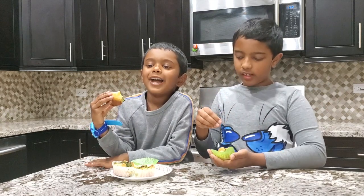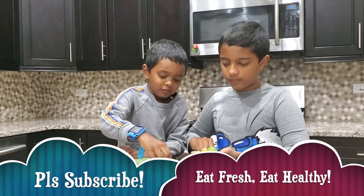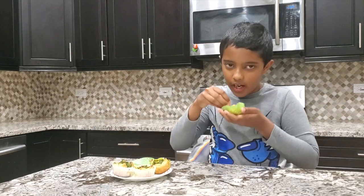Please subscribe to our channel! Eat fresh, be healthy! Bye!